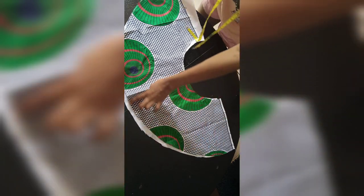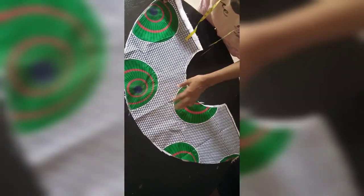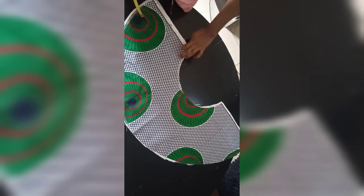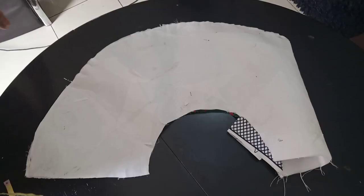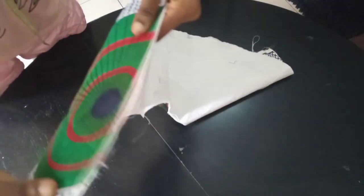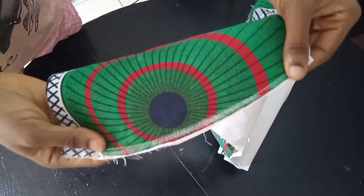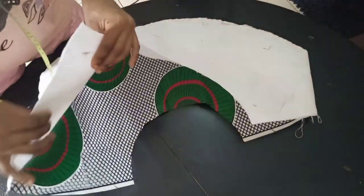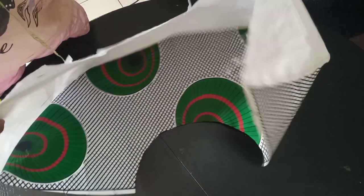Place both pieces together, front facing front, and join just the hem with a quarter inch seam — only the hem, no other edges. I've joined it with a quarter inch as you can see. The next step is to join the sides using inseam joining for a clean finish, so the seam allowance at the armhole area won't be showing.